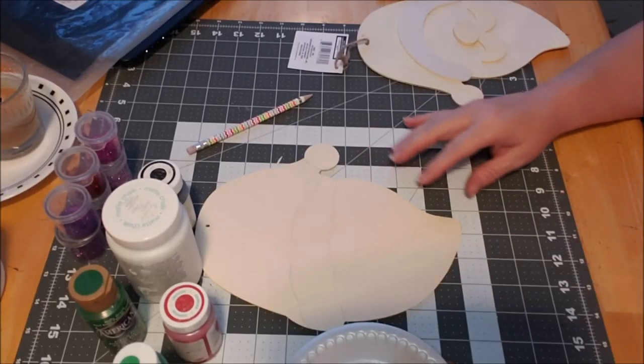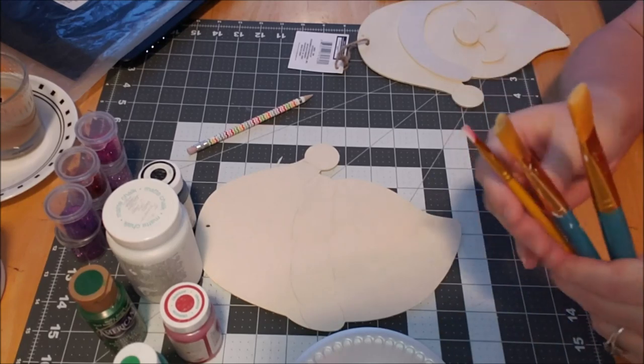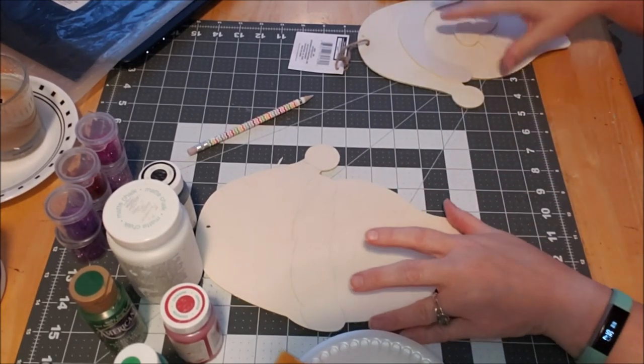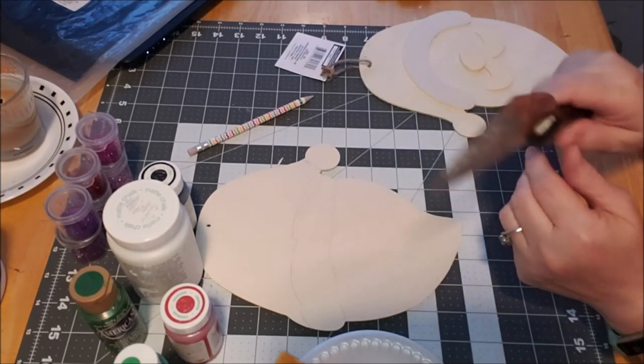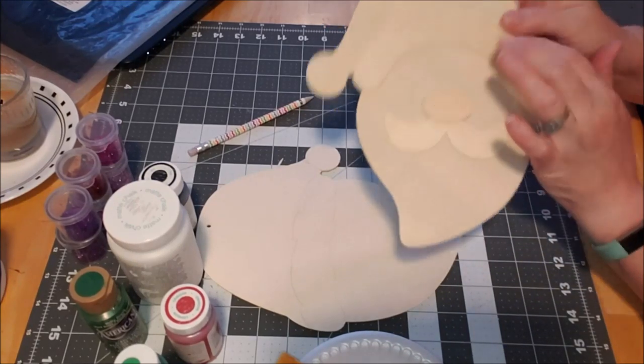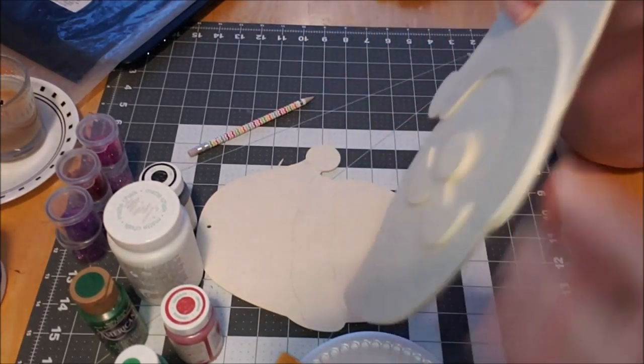I love the Grinch, it's my favorite! I forgot to mention — some paintbrushes. I took a spackle knife and I wedged it to get the raised pieces up because they're raised.